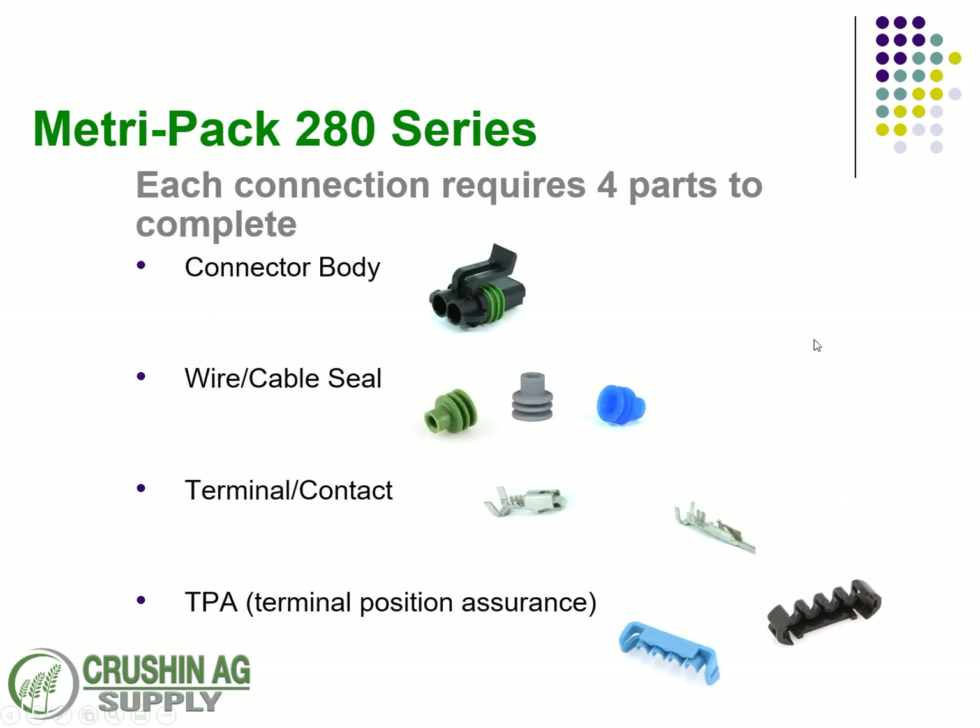Just like the 150 series, there are four major components needed to complete the circuit: a plug, your choice of cable seal depending on your wire size, a contact depending on your wire size, and the TPA locks — which can depend on whether it's male or female.